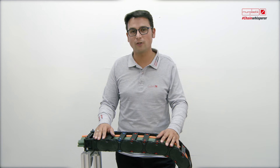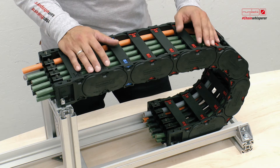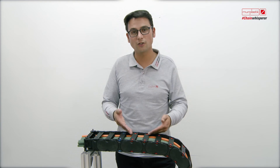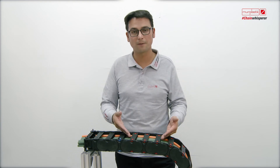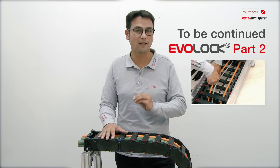For me, it's very important to demonstrate the EVO chain very close to a real application. We saw an energy chain fully equipped with cables, but we should also have a look at an energy chain inside the guide channel.